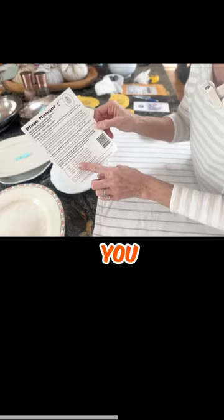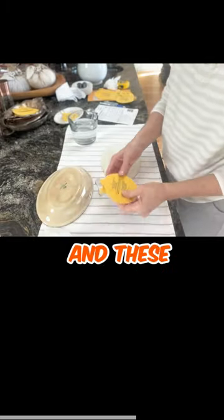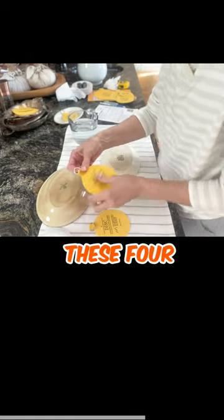They work. All the directions and all the measurements that you might need for your individual plates are there. All the hangers are going to go on the back, and these are the hangers I'm going to use — these four inch ones.